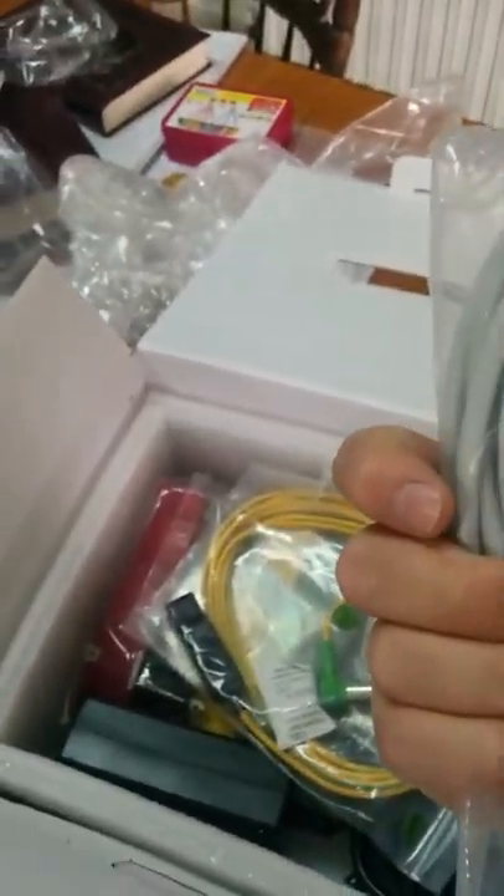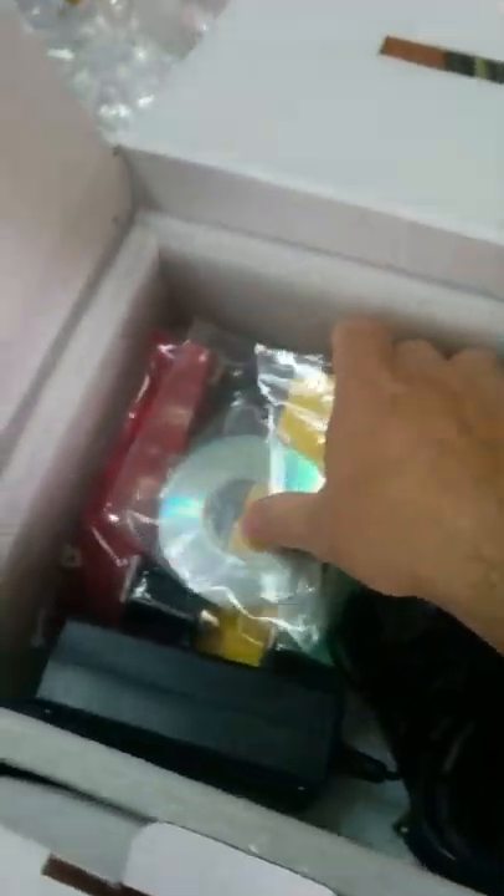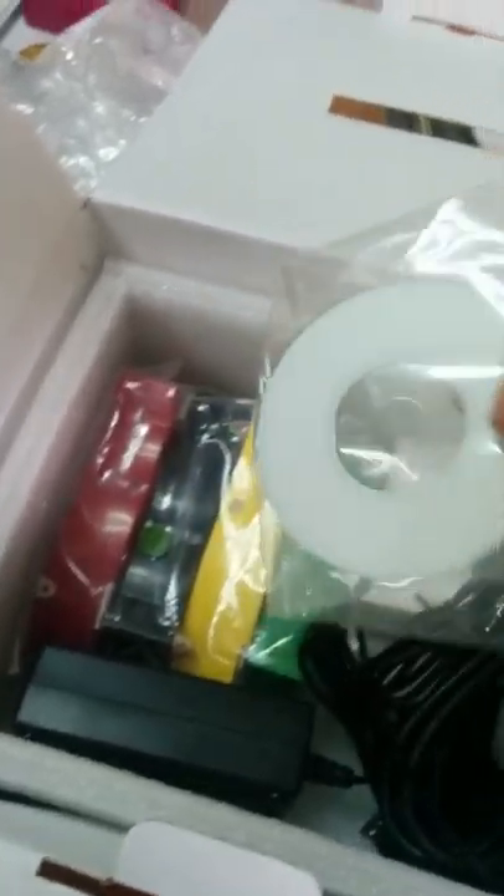The ECG is packed at the very bottom. That's the connection to the ECG, and that's where we connect the little pumps. Now we have a grounding wire right here. We've also got a disc with the ECG program to install on the computer.